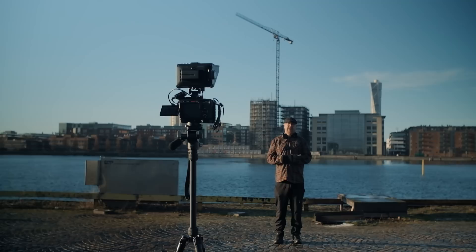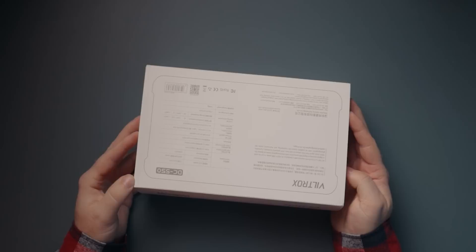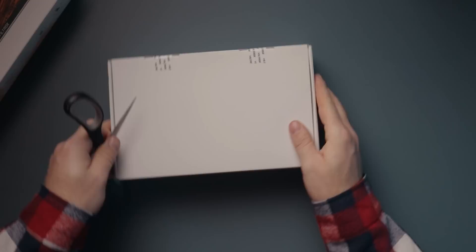Despite the price tag, I feel like Viltrox have been pretty generous when putting this together, so let's see what you're getting if you're buying one of these. Just a heads up — this is not going to be a super elegant unboxing video, but let's dive in and see what we have.